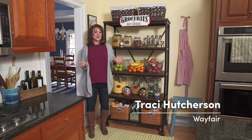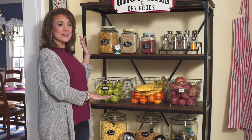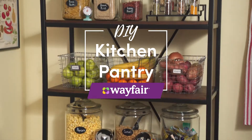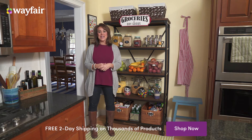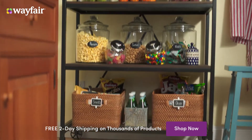So you don't have any pantry space, but that's okay. All you need is a blank wall and some open shelving to have the pantry of your dreams, and I'm going to show you how to do it. In our kitchen growing up, our pantry was small and dark and I could never find what I needed. That's why I love this open shelving — there's plenty of light and I can see exactly what I have.